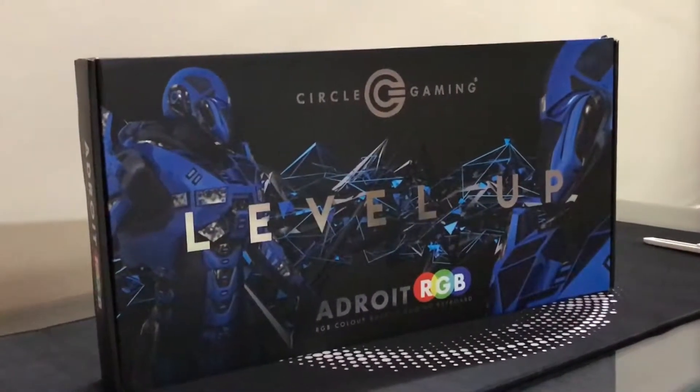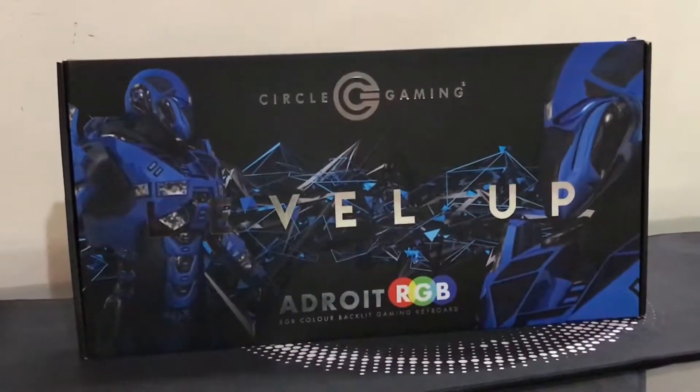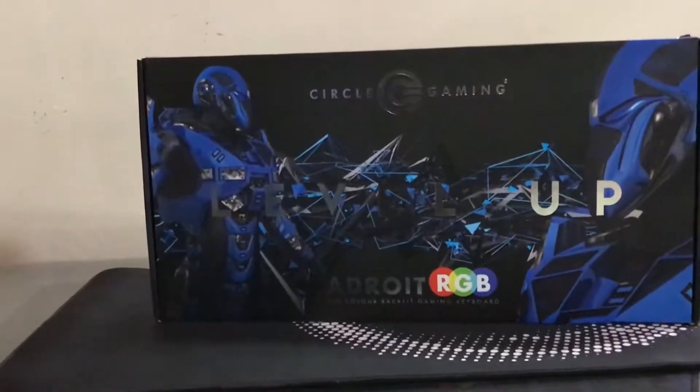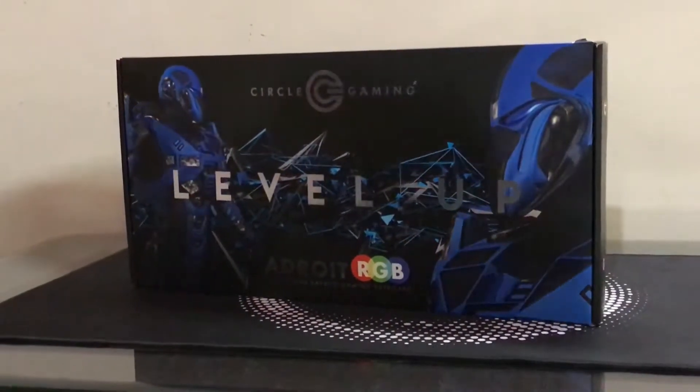Hey guys, what's going on? Tectosterone here. In this video I'm going to do the unboxing of the Circle Adroit RGB keyboard. There are two variants of this keyboard: the first basic variant is the Circle Adroit X7C, and the other one is the Adroit RGB. So stay tuned.